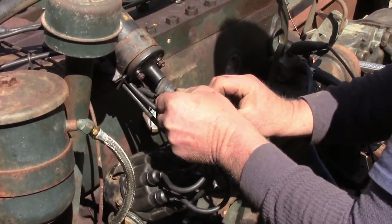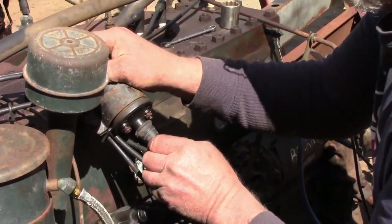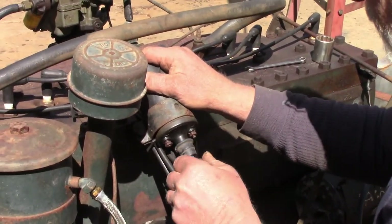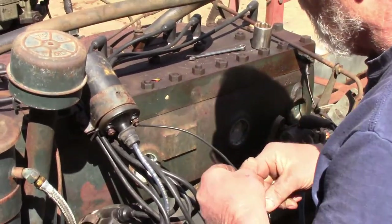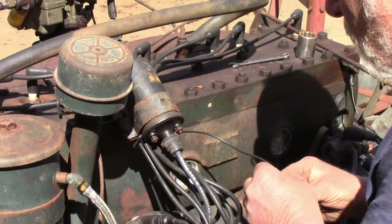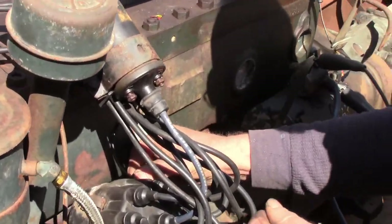I'm going to put my coil wire back into the ignition coil, and I'm going to hook up the lead from the coil to the side of the distributor — this provides the ground for the coil as we talked about.